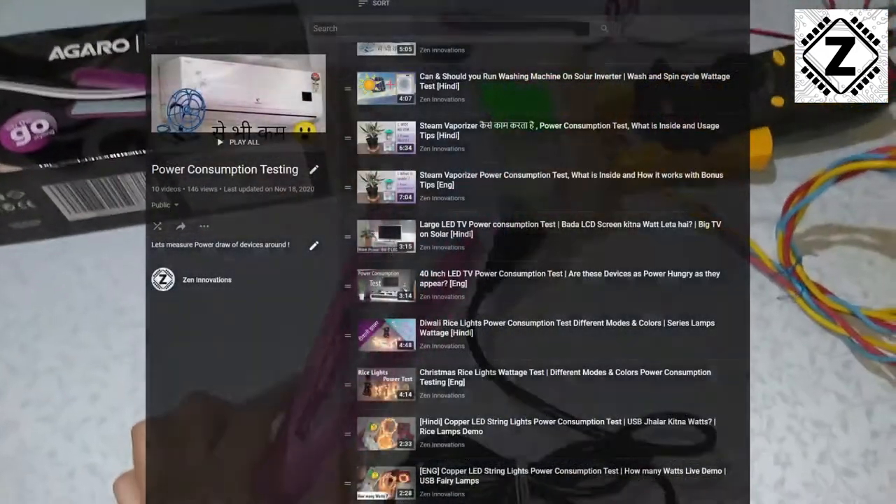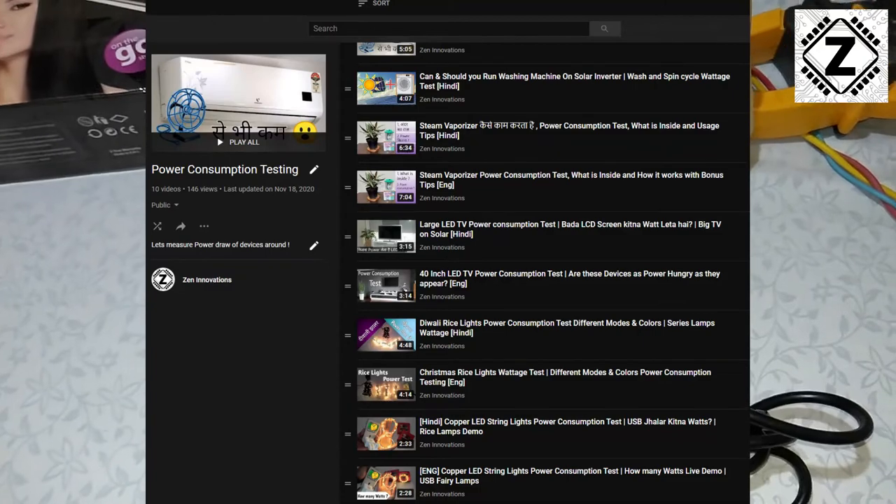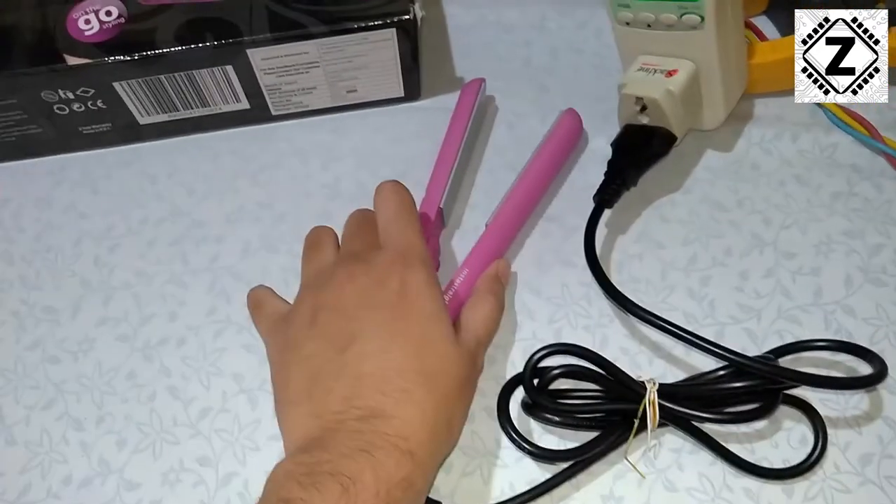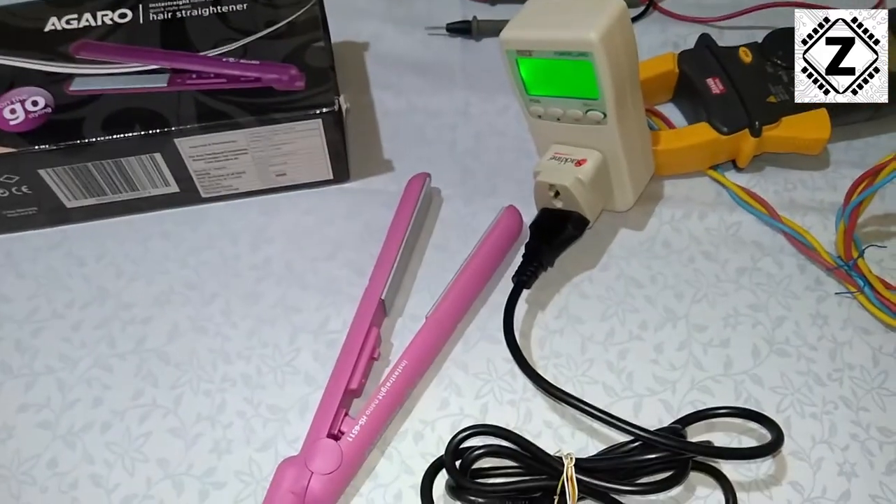If you're interested in watching more videos regarding power consumption, make sure to check my power consumption test playlist. Take care and have a nice day.